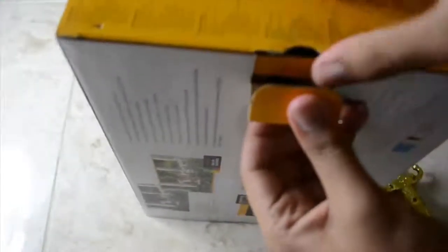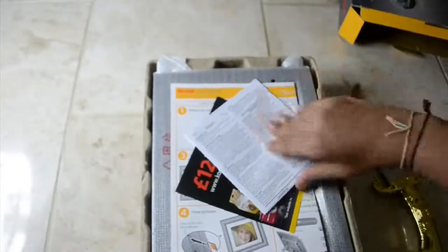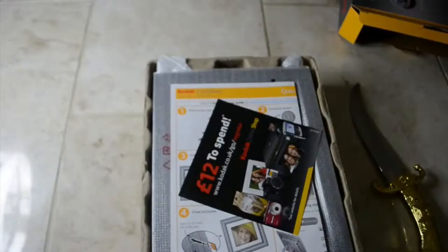I'm going to cut it open — this little tape on the side — and we can get inside this box. So I've managed to open it. Let's go ahead and pull it out. Got a few papers here. Seems to be warranty. Got some advertisement — £12 to spend at the Kodak website. And then we've got the instruction manual, a very big instruction manual actually, but I'm not too sure if we need that.